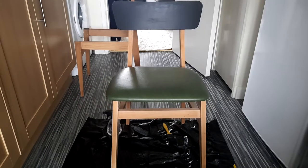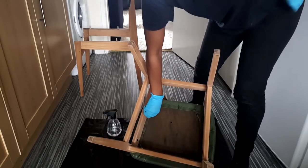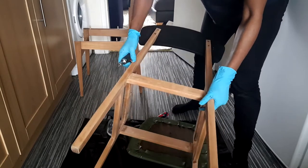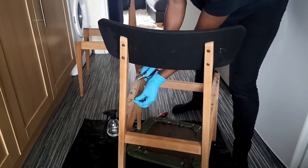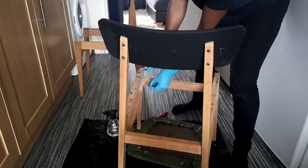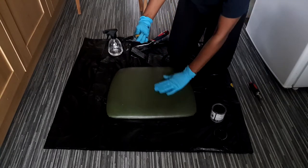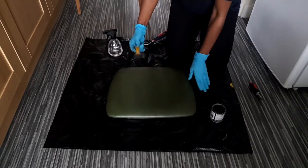I went ahead and removed the seat from the chair ready for painting. With this paint there's no special treatment that you need to do to the chair or whatever surface you want to paint prior to painting — as long as the surface is nice and clean and dry, just go ahead and start painting.